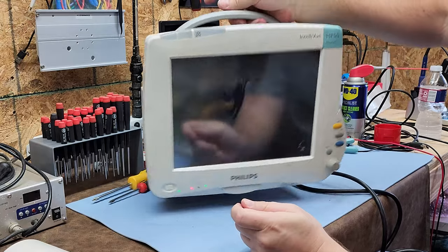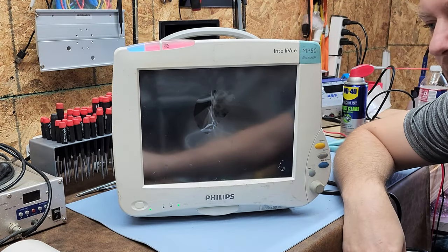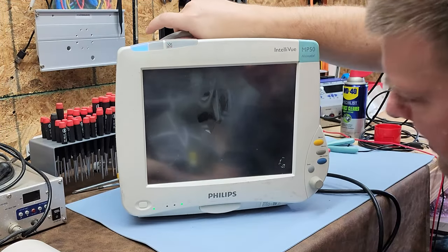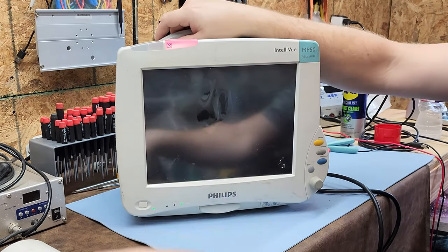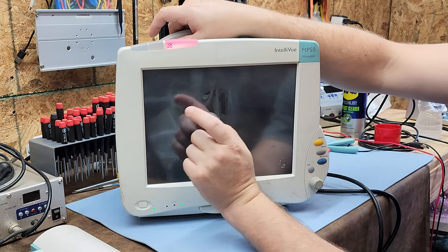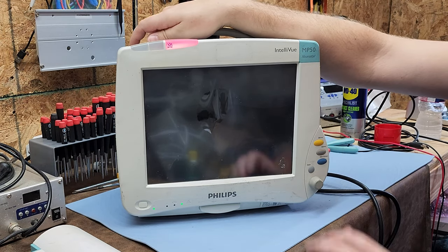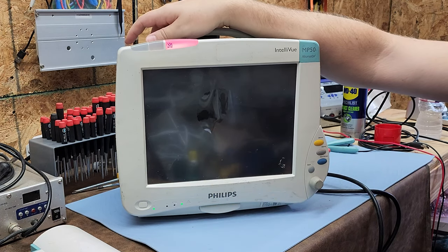This unit is basically a computer with minimum functionality without the module. Let's power it on and see if it even works. A special thanks to the guys over at Relink Medical — this is one of the devices they donated to the channel. I can tell right now it has a bad display, but that's fine — broken items have more value to me on this channel than working items.